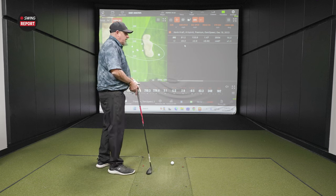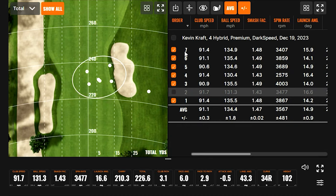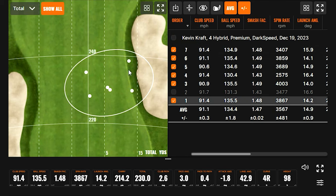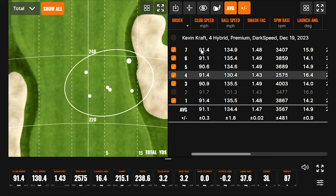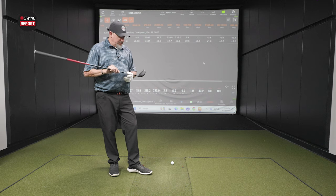Removing one outlier shot and looking at dispersion, Kevin hits five or six in the fairway. Expanding the data shows averages of 3,567 spin, 214.8 carry, and 232 total — numbers that would work in the bag. For a lot of players, you want the hybrid to be high launching to land soft, but also give plenty of pop to fill the gap. It's definitely got pop — there are no worries there. If the King Tech didn't exist, this would probably be Kevin's hybrid of choice.